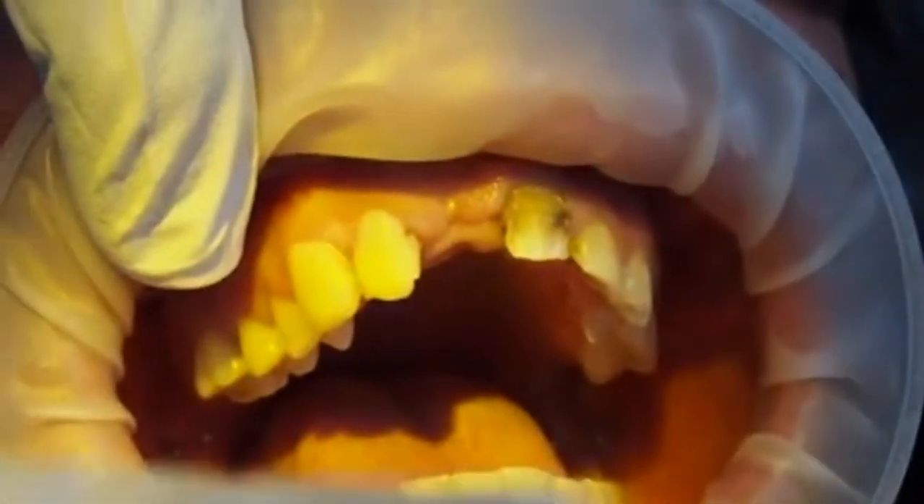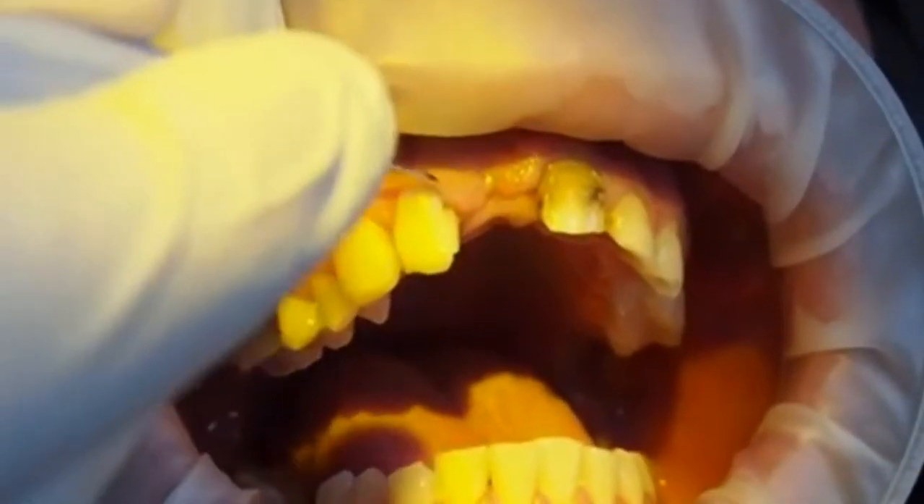Now I'm moving on to the lateral, once again starting up over the gingiva at the height that I wish to achieve. You just want to get the rough shape done first, then flatten the labial shape with the flat of your finger and then get an instrument.